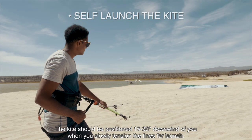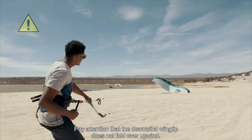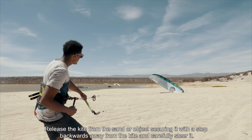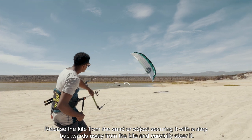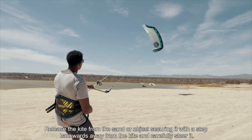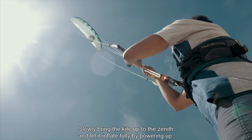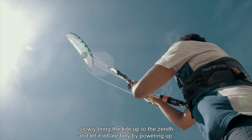The kite should be positioned 15 to 30 degrees downwind of you when you slowly tension the lines for launch. Pay attention that the downwind wingtip does not fold over upwind. Release the kite from the sand or object securing it with a step backwards away from the kite and carefully steer it. Slowly bring the kite up to the zenith and let it inflate fully by powering up.